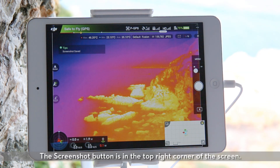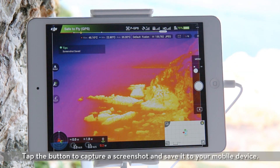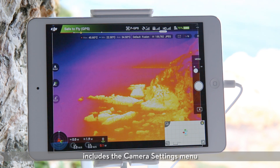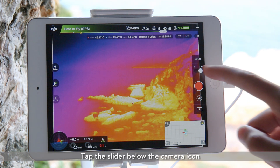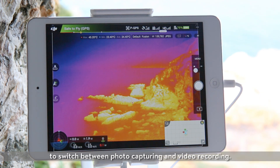The screenshot button is in the top right corner of the screen. Tap the button to capture a screenshot and save it to your mobile device. The column along the right edge of the camera view includes the camera settings menu, shutter/record button, and playback button. Tap the slider below the camera icon to switch between photo capturing and video recording.